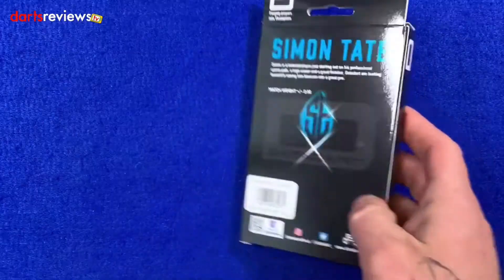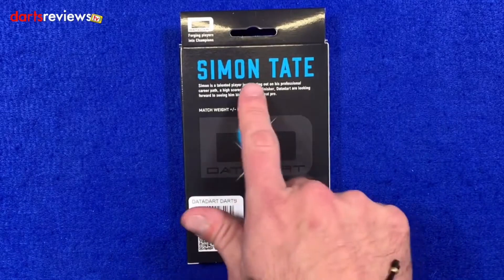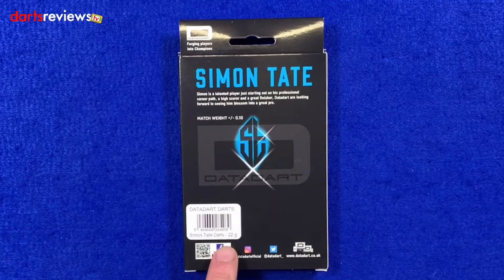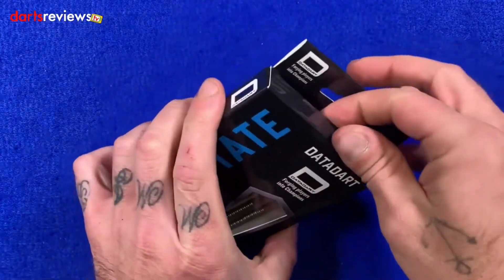If we flip the box over, you've got the nice Simon Tate logo and a little write-up about Simon — he's a talented player just starting out in his professional career path, a high scorer and a great finisher. DataDart are looking forward to seeing him blossom into a great pro. Just by the barcode it tells us these are the 22 gram darts, and at the bottom you can follow DataDart on Facebook, Instagram, or Twitter.